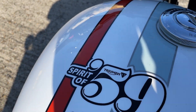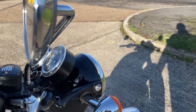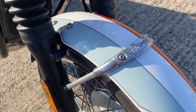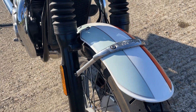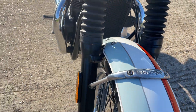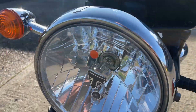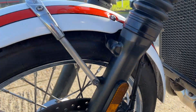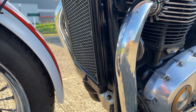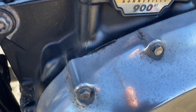So this is number 20 of 59. And it's got a nice brace there on the mudguard. A little bit of tarnishing on the engine case.